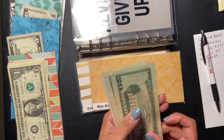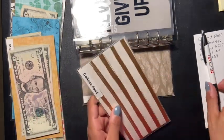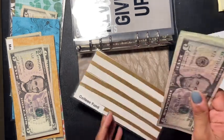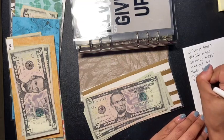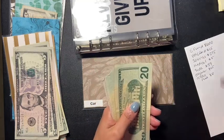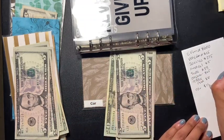MacBook is next — twenty, forty, fifty, sixty, sixty-five — we have sixty-five dollars for the MacBook. College fund — we have forty, fifty, sixty — sixty dollars. And then car — one, two, three, four, five — five, ten, fifteen, twenty, twenty-five, thirty — we have one hundred and thirty dollars for car.